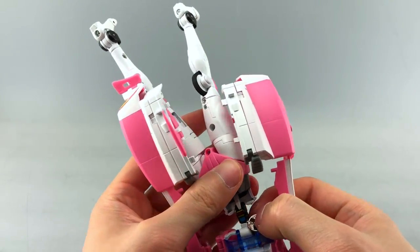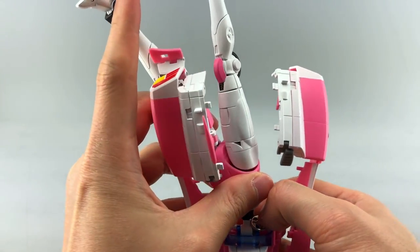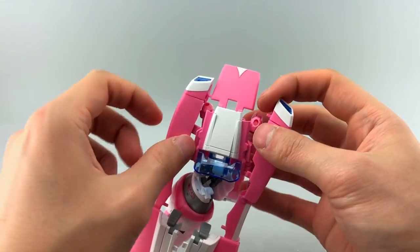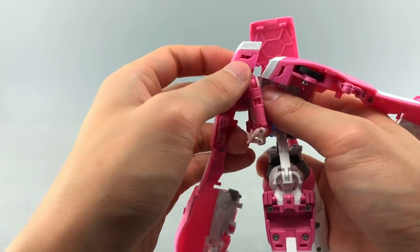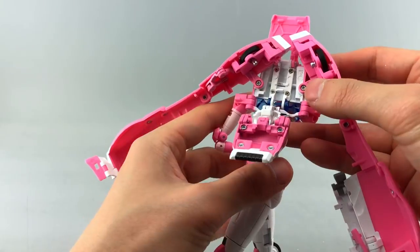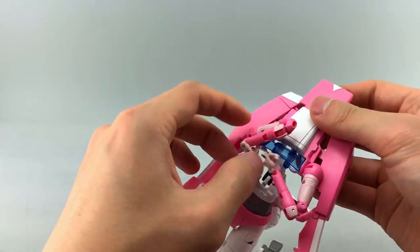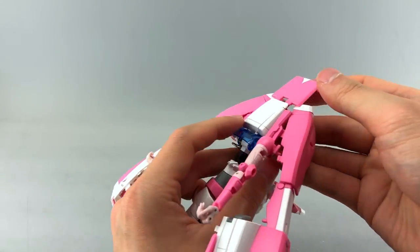Let's keep going — deal with the steering wheel. The way it works for mine is angling it and pushing through. Then we can deal with the front section, untab it, and transform the upper body while dealing with the shoulder pieces last, since those are the most annoying and get in the way of everything else.